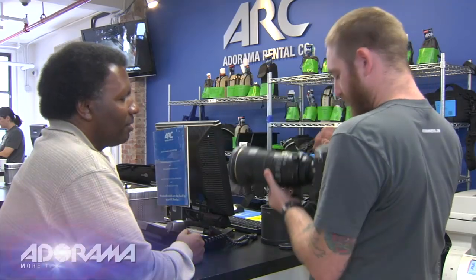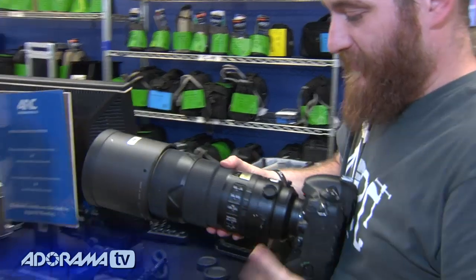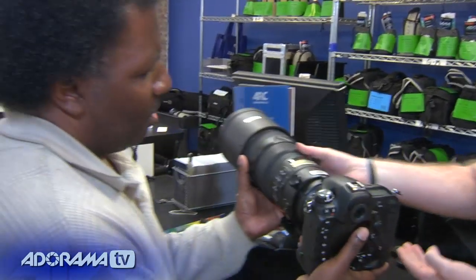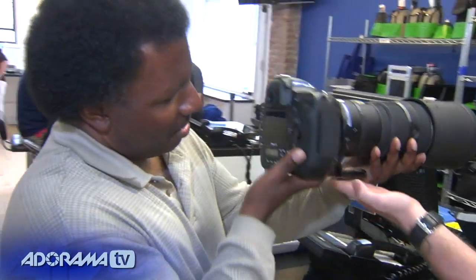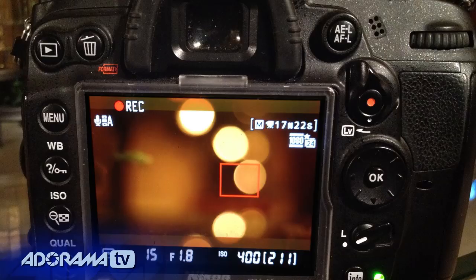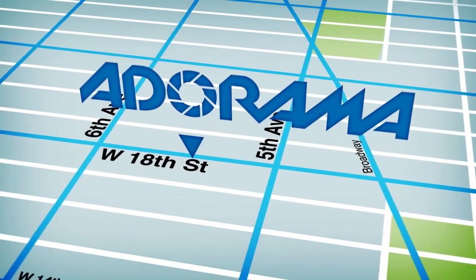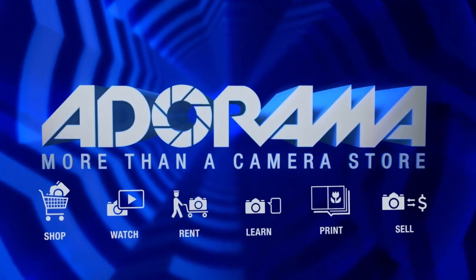Check out the Adorama Rental Company for professional cameras, lighting, computers, and more. We'll help you make the best selection to match your needs while giving you the knowledge to achieve the best outcome from your rental. Adorama is your complete solution for equipment, printing, training, and more. Adorama — more than a camera store.